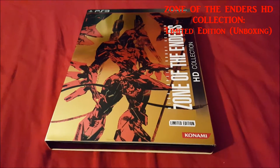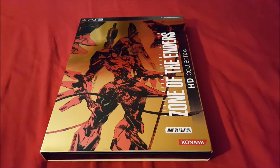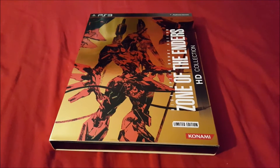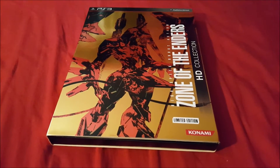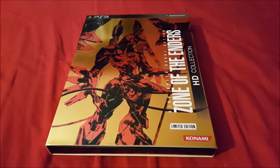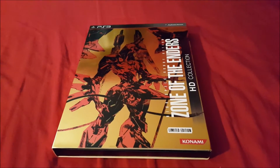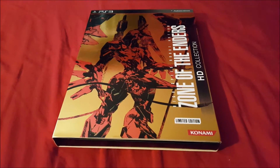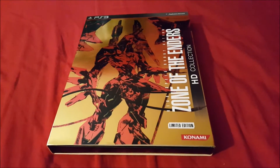What's up everyone, this is Ryuky here. Today I'm going to be unboxing Zone of the Enders HD Collection Limited Edition — specifically the US limited edition. I'm not sure if there were different versions of this limited edition at the time it came out. I picked it up when it was reservable and didn't do extensive research into whether other regions had different collector's editions, though Japan usually has their own that may come with a statue, etc.